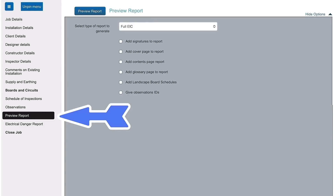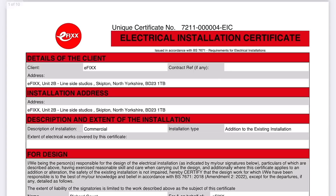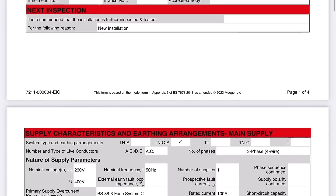You can email that out to the client. If you go to the preview report section, you can output a PDF of that document. And if you're a QS on a large site, is there any way the QS can get involved electronically with the certificate you're building?